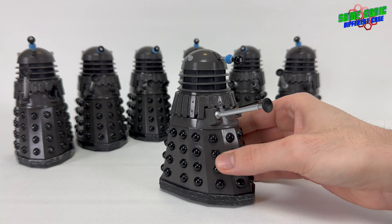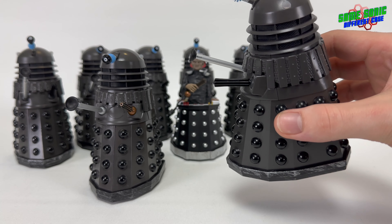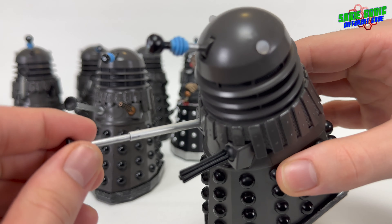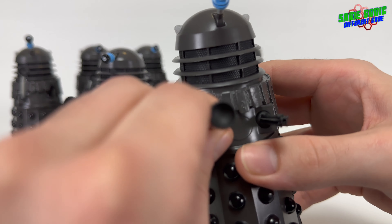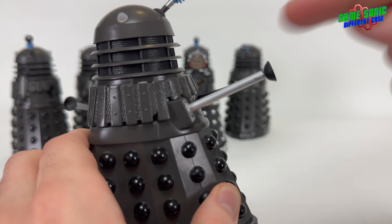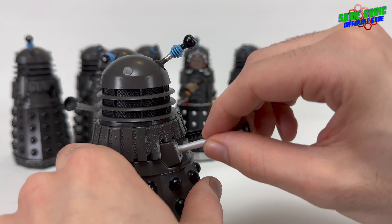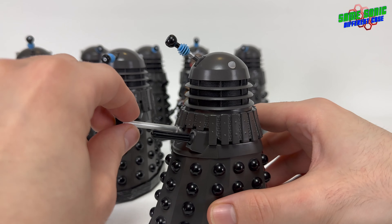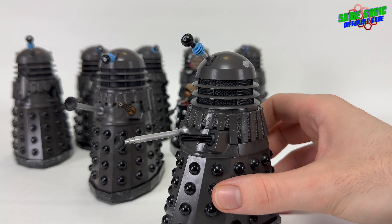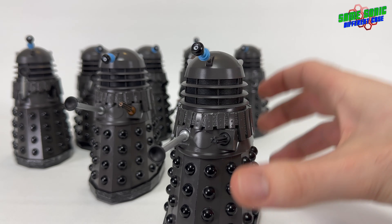Just like all my other Daleks, I've given these ones the extendable plungers. I've added some aluminium tubing to the ball joint, and you can see the sucker arm just slides up and down the tube. Just a small piece of aluminium tubing cut down to the size of the plunger, put in the ball joint with the actual plunger inserted. For this story I like to have most of them closed in, as that's what they look like during the story, though some obviously have it extended.